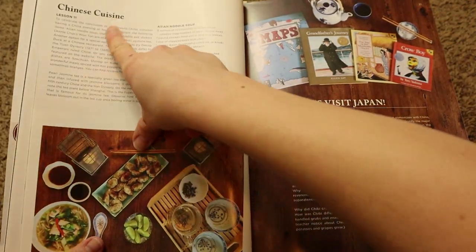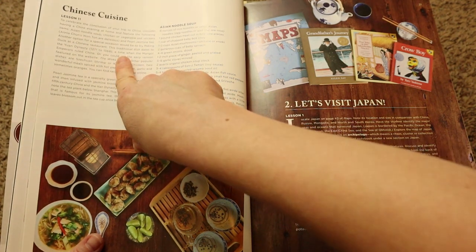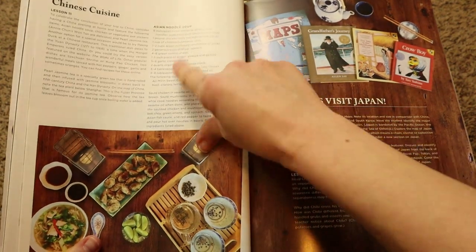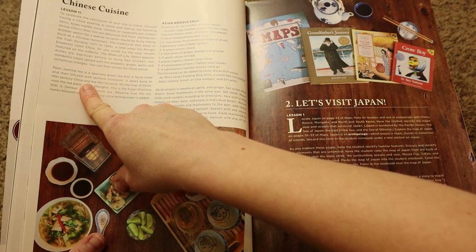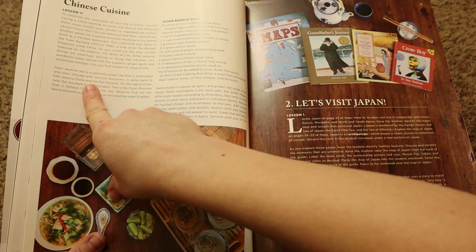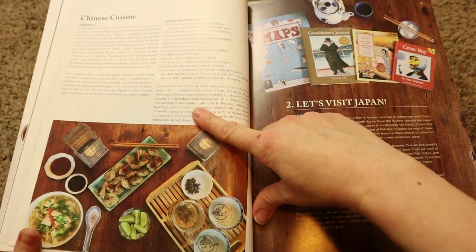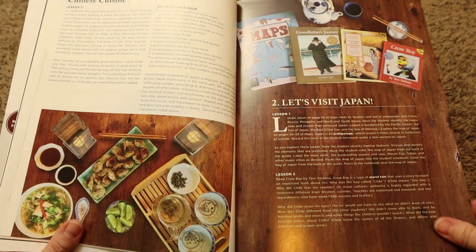Lesson eleven ends with Chinese cuisine — it gives you information about the particular dish they're offering a recipe for, which is Asian noodle soup. It also talks about jasmine tea, how it's a specialty tea that is rolled and then infused with jasmine blossoms, and a little bit of history on that. So that's going to be a fun way to end your lessons. And then next, you move on to Japan.